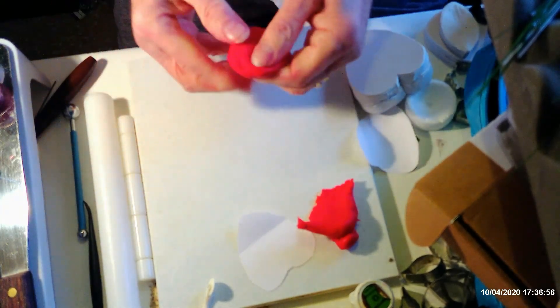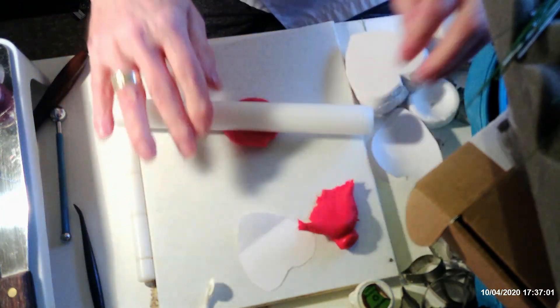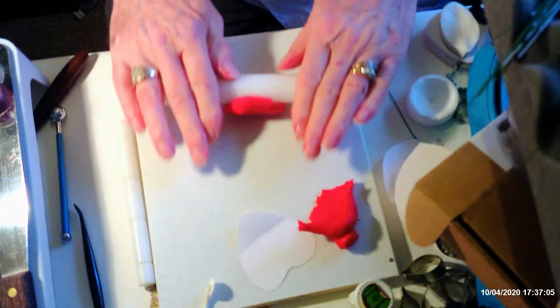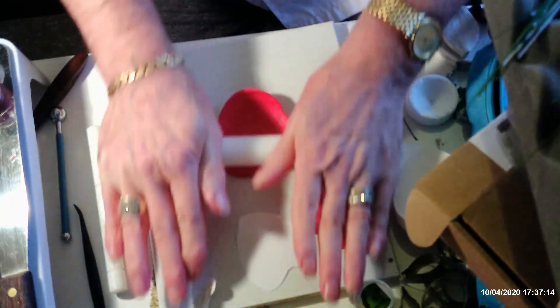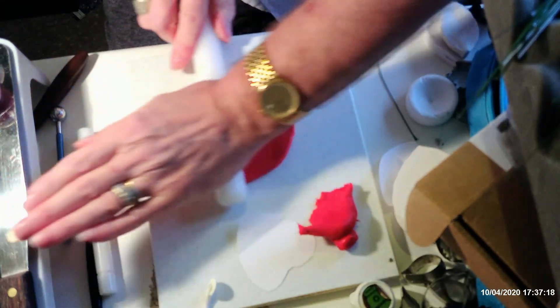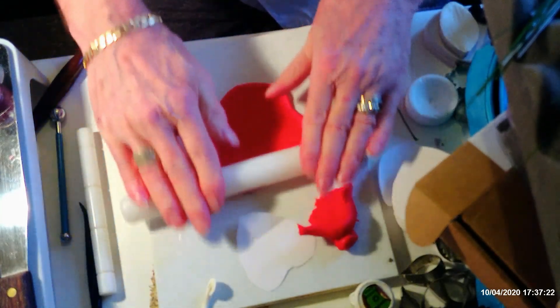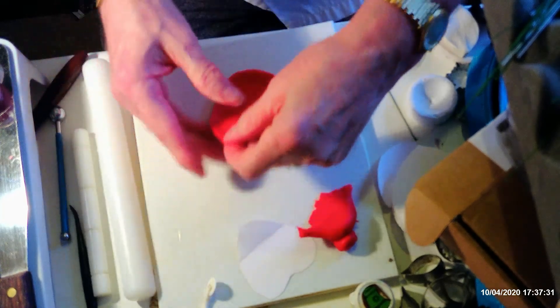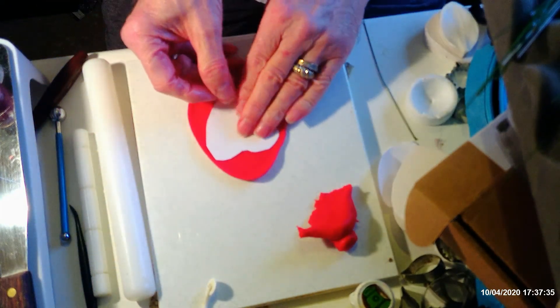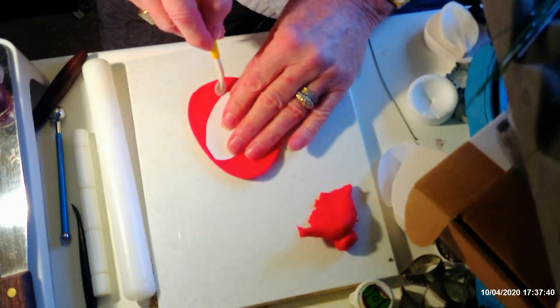Now roll out your petal paste. I've already made a centre, so I'm doing this part next. This paste I made yesterday is quite rubbery — if you find it's too stiff, just put less tylo powder in it, but I tend to like it quite firm, especially for something like this as it holds its shape better. It is a little bit rubbery and will contract a little when you roll it out, but apply enough pressure. Then get your cutting wheel and cut out your shape.